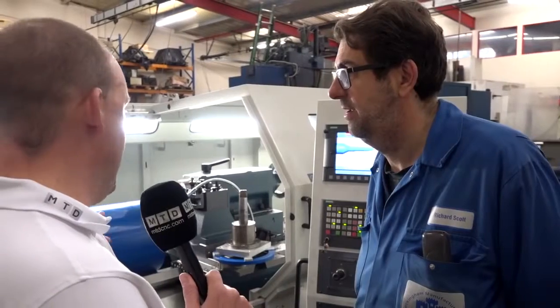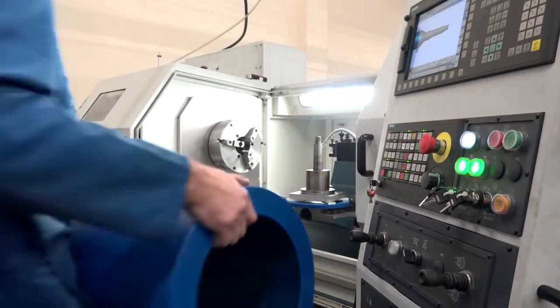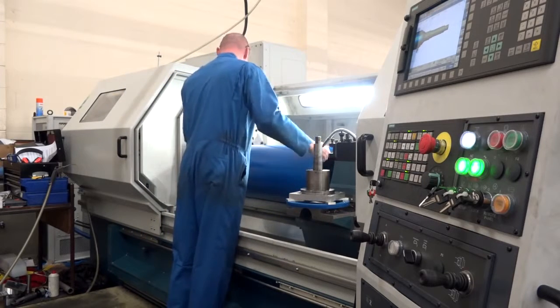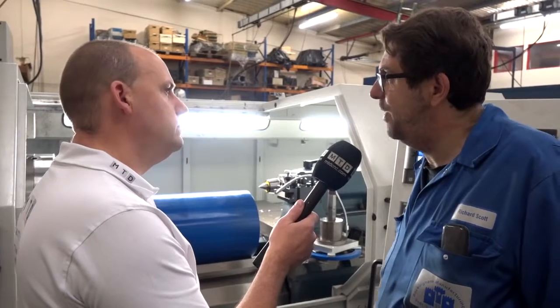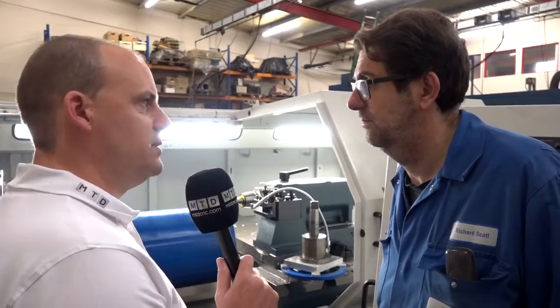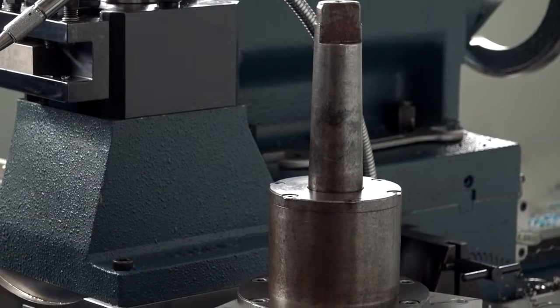Now looking at this drum part on here — are you doing all the turning for this on this machine? Yeah, we do all of the turning on here in several operations — it's all done in the chuck on jaws and then we have a steady for the other end. What's the cycle time for something like this? Well, the cycle time varies because the drum sizes can vary — anywhere from one hour to two hours, depending on the size. And this being a plastic part, do you also do a lot more than just plastic on this machine? Oh yes, we do a lot of large parts on there — in steel, stainless, cast iron.